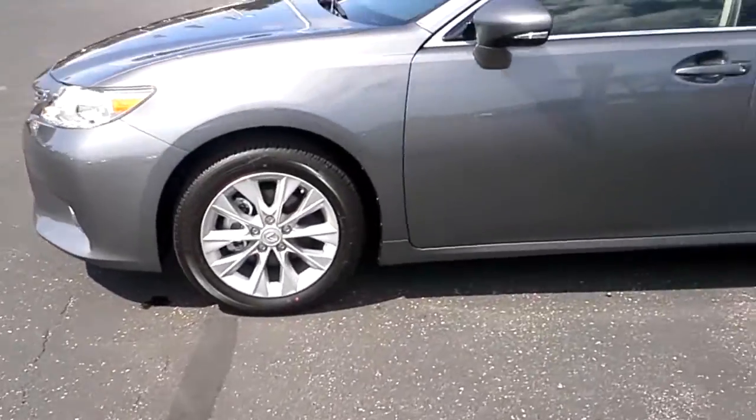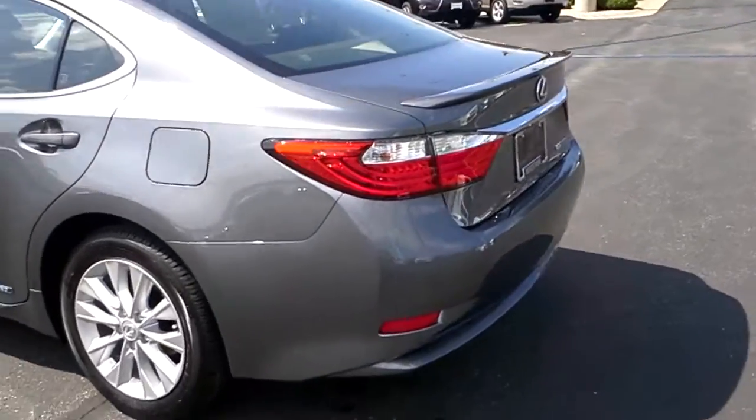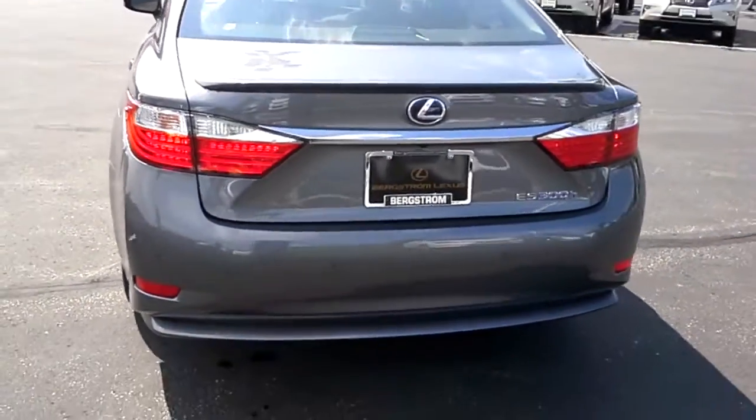This vehicle has 18-inch wheels. The color is nebula gray pearl. You can see here in the rear of the car that it's got a spoiler, and it also has LEDs in the tail lights.